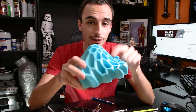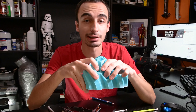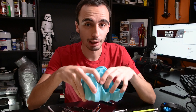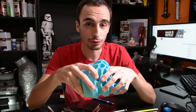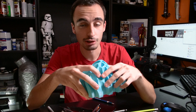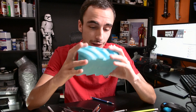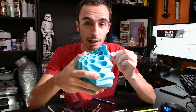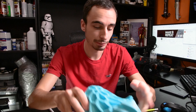Since then I've attempted some larger prints and started getting some layer shifting. It turns out that's a result of the jerk settings — this is a pretty common issue on the Creality CR-10. But as far as this print goes, I really like it, and for the types of things I'm going to be making, this print quality is perfectly acceptable.